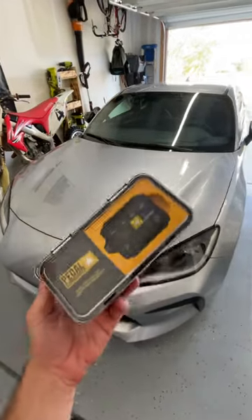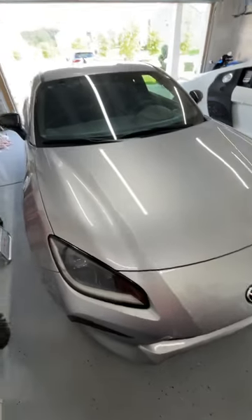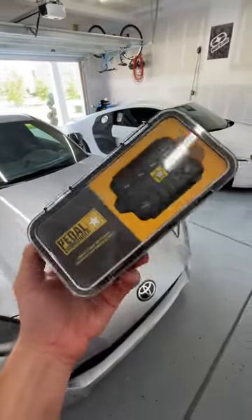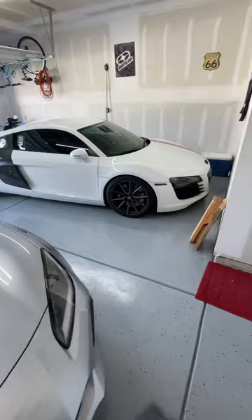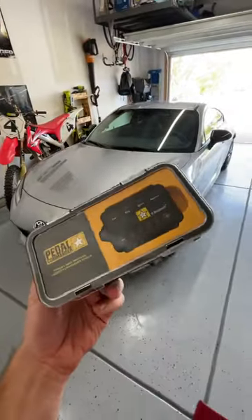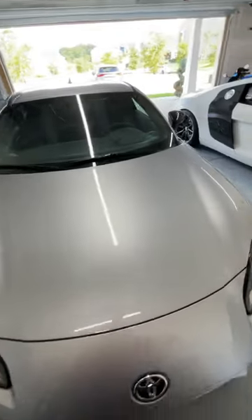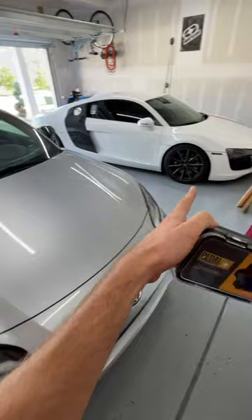What's up everyone! For today's install we have the Pedal Commander and my Toyota GR86. If you are new to the channel, we've installed this on the R8, my Tacoma, Brian's Toyota Supra, and his GTR. This is a fantastic product for adding more usable horsepower to your vehicle, whether it's an NA engine or a turbo.